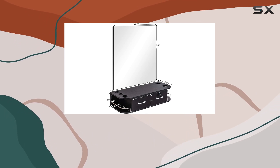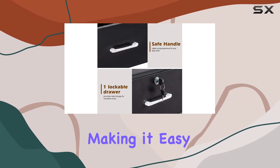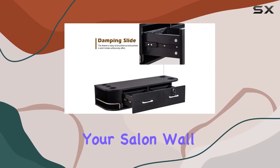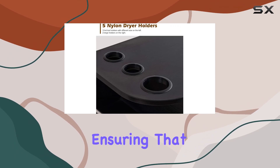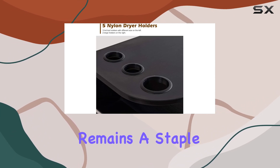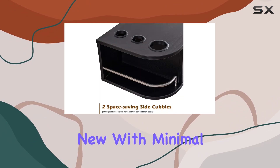The construction of this station speaks volumes about its quality. Made from particle board, it's sturdy yet surprisingly lightweight, making it easy to mount on your salon wall. The veneer face decorative board adds a layer of protection against wear, ensuring the station remains a staple in your salon for years to come. Plus, its ease of cleaning means it stays looking new with minimal effort.